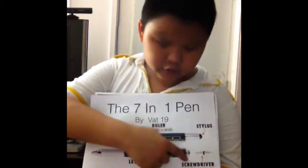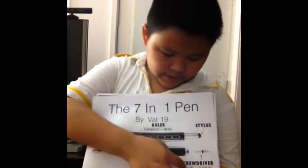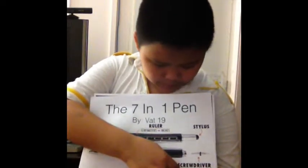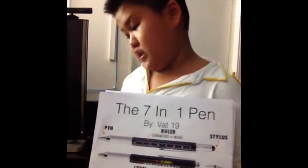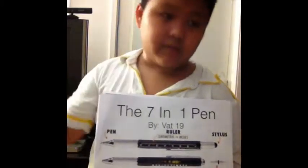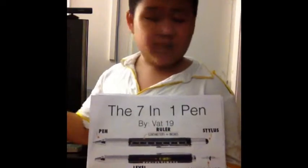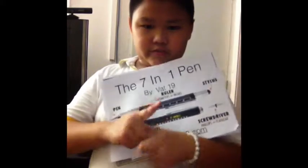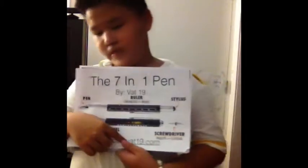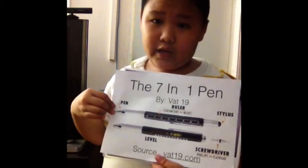And a screwdriver, as you see. It has a flathead bit and a Phillips bit. If you don't know what a flathead bit or Phillips bit is: the flathead bit is the one with a minus sign, and it's usually used in furniture. But the Phillips bit is the plus sign, and it's used on almost everything.